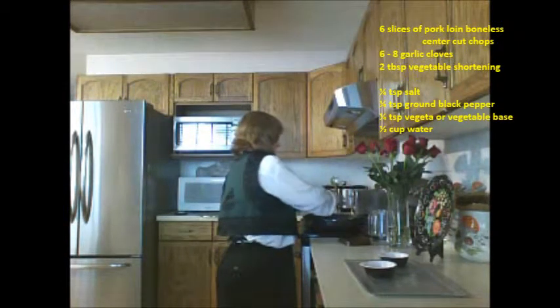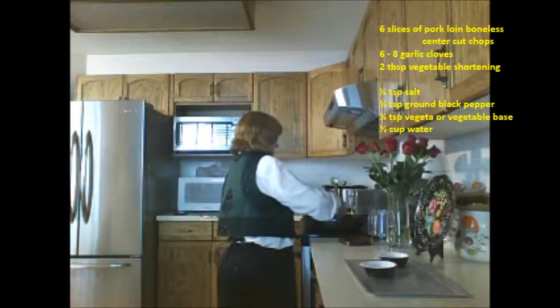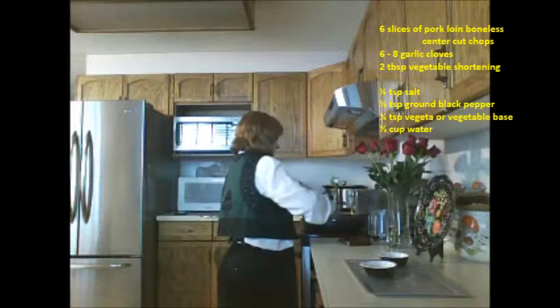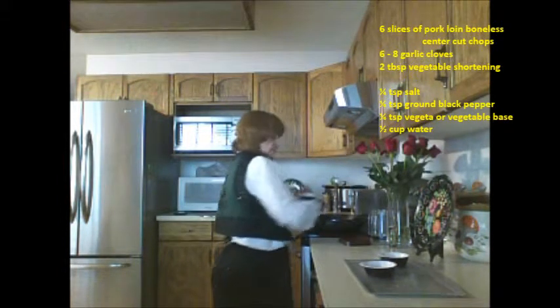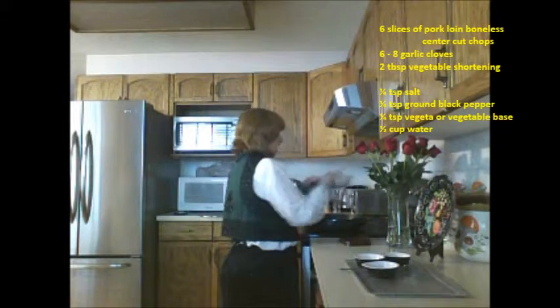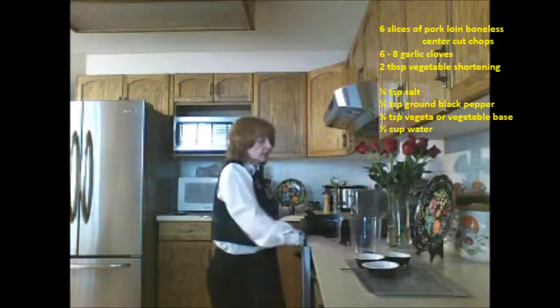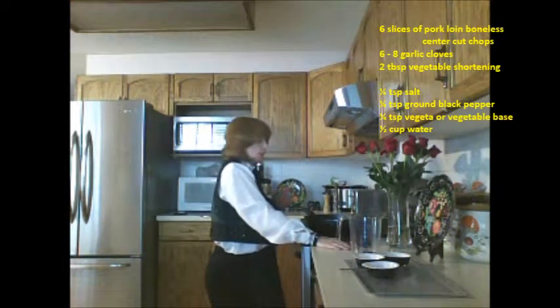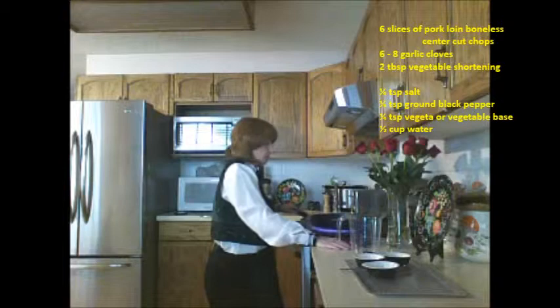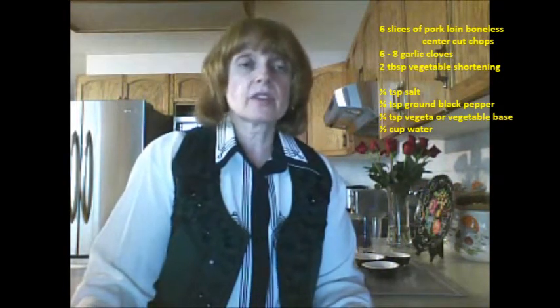You don't need a whole lot of seasoning for this recipe, but you can add more if you want. Then I'm going to add a half cup of water to the meat and let that cook for about fifteen minutes. I'm going to cover the pan, slightly uncovered so that a little bit of steam and air gets in to soften the meat. I'll be back to show you what this great recipe looks like served with rice.